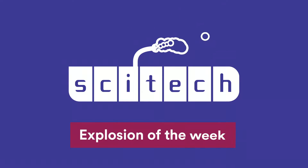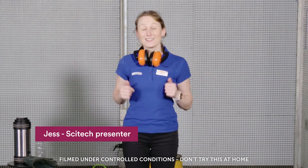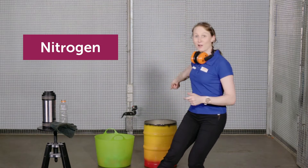Cytex Explosion of the Week. Hi, my name is Jess and this is Cytex Explosion of the Week. Today we are going to make a trash canner. That's right, we're going to use liquid nitrogen to explode a drum right here.